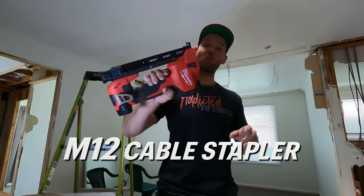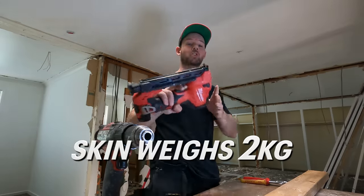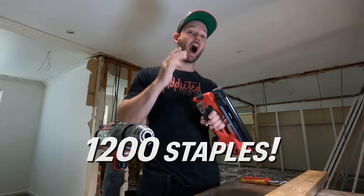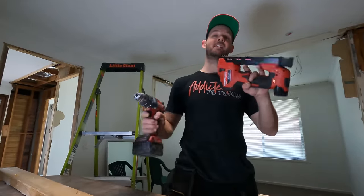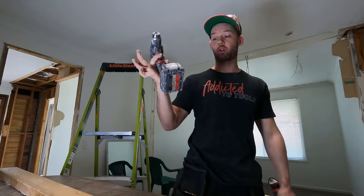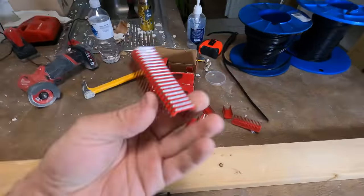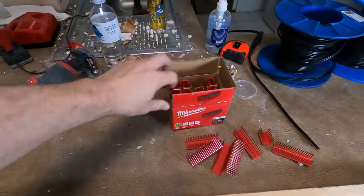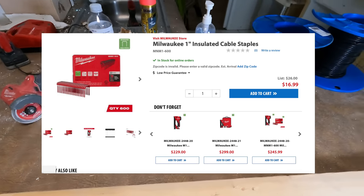It's finally arrived - the M12 cable stapler from Milwaukee. A lot of people have been waiting forever for this and I've been keen to get my hands on it. This thing weighs two kilos without the battery, so the two amp hour battery is recommended. You get 1,200 staples out of one full charge of the two amp hour M12 battery. They can only take their own Milwaukee staples - this pack cost me $48.20 from Sydney Tools, which is quite pricey here in Australia. Quite cheap over in the US at around $16 USD, so that's a pretty big factor.